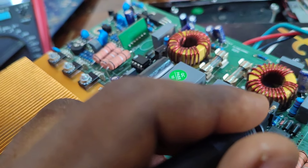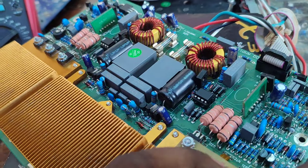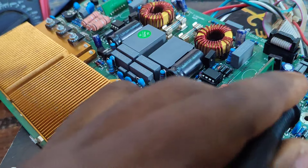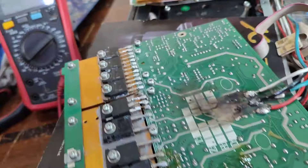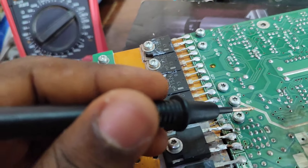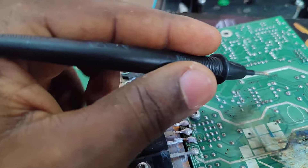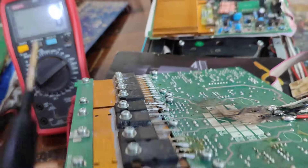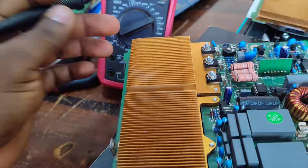Moving on, I replaced this transistor as well. I tried to check every other area and couldn't find anything else bad. The only place where soldering happened is here — every other place is okay. Then I moved on to the other half.